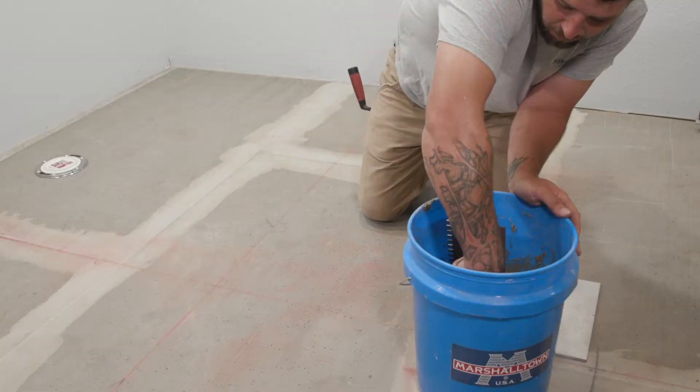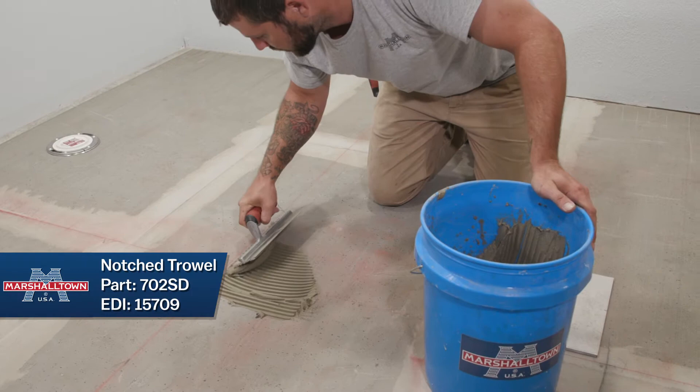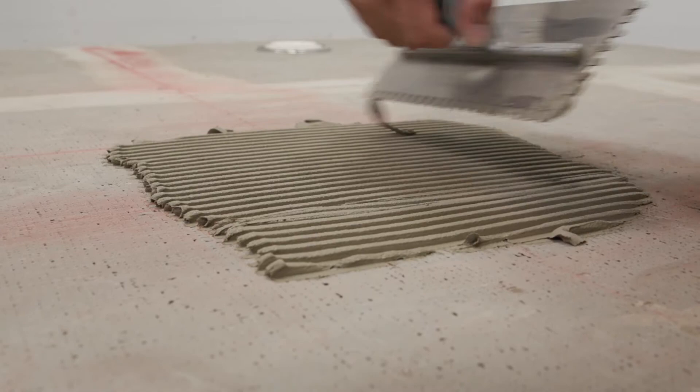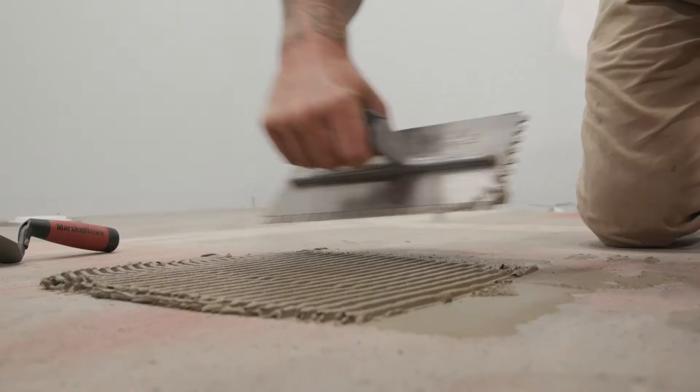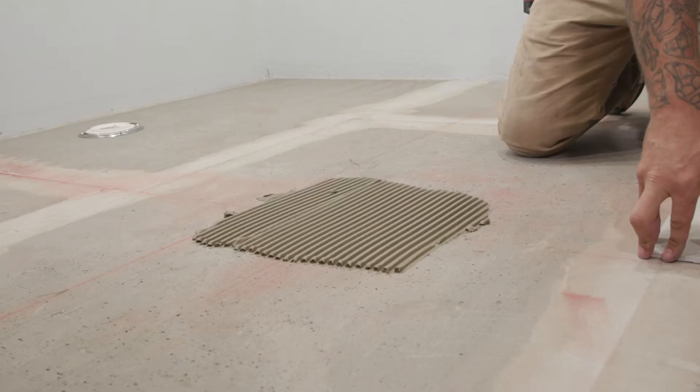Use the trowel to scoop out a generous amount of thinset from the bucket and apply it to one quadrant at the center of your room's center point. Marshalltown has a full line of notched trowels for installing tiles of all sizes. Spread the thinset with the notched side of the trowel and press it into the floor at a 45 degree angle. Make sure to apply pressure, but not so much that you remove the thinset in the notched channels. The notched channels will flatten out when the tile is placed and will help ensure the correct amount of thinset is applied beneath the tile.